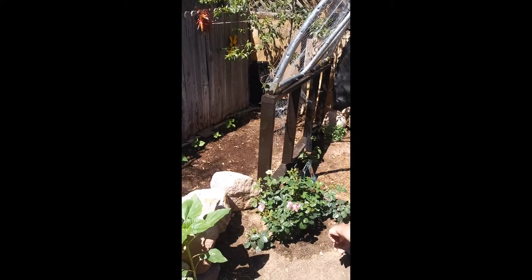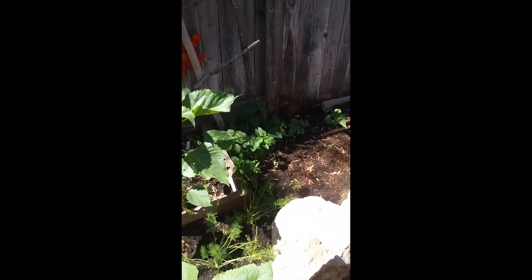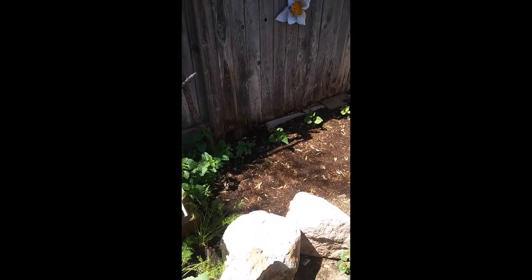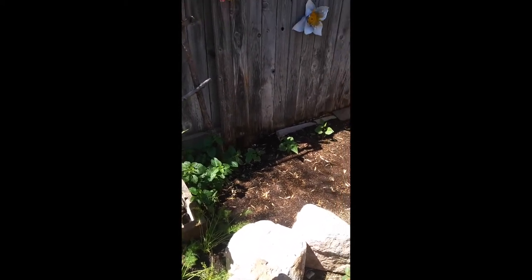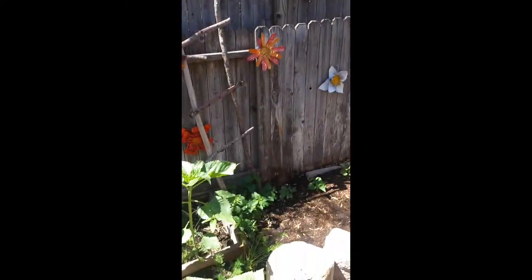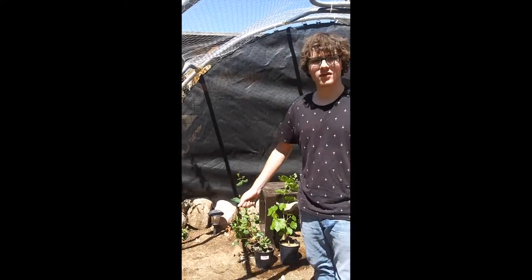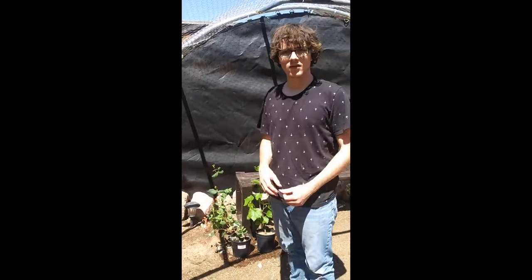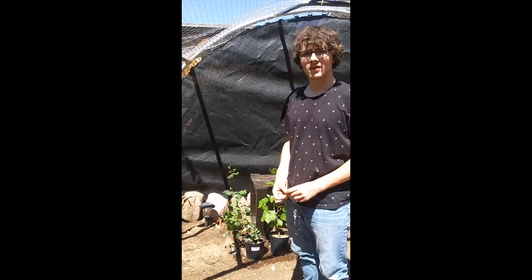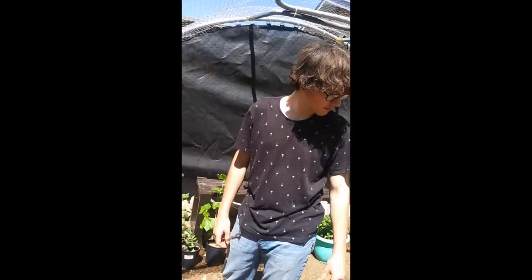We have lemon balm already growing and that's also utilized for tea, but also for home remedies — for coughs and congestion. We have made tea with it, but it's more of a remedy use. You blend it with honey and make a syrup — honey, water, and the lemon balm tea — and then you do the honey and it becomes a syrup. You take a spoonful of the syrup and that's what helps with the cough. We also have lots of lemon balm.